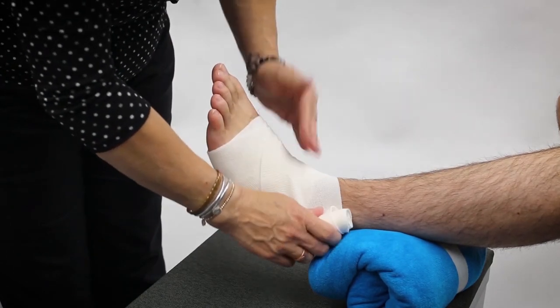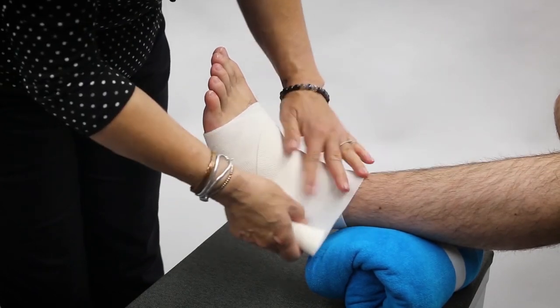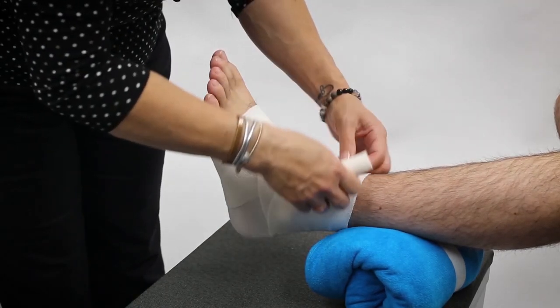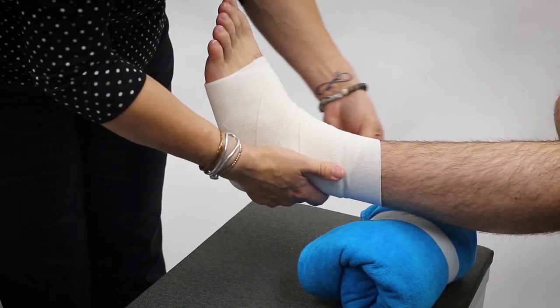We're going to wrap around the ankle joint, making sure that we are wrapping each turn by half, trying to smooth out the wrinkles, making sure we don't have any exposed skin — the same as we did with the knee.